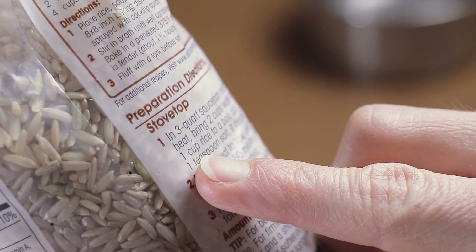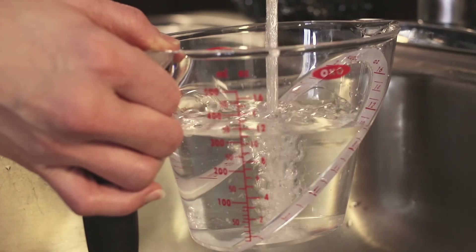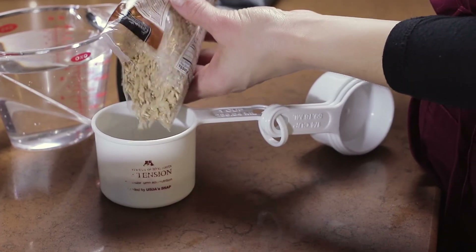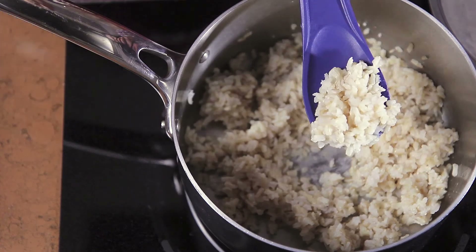Follow the recipe on the package directions exactly when cooking rice. Accurately measure the rice and the liquid according to the package directions. Set a timer to prevent overcooking the rice.